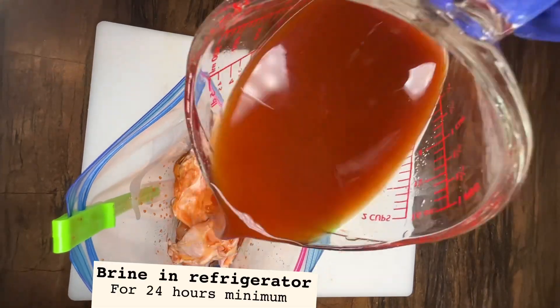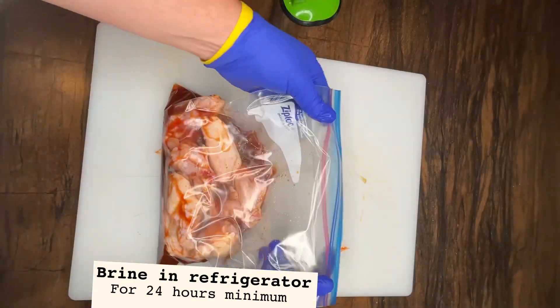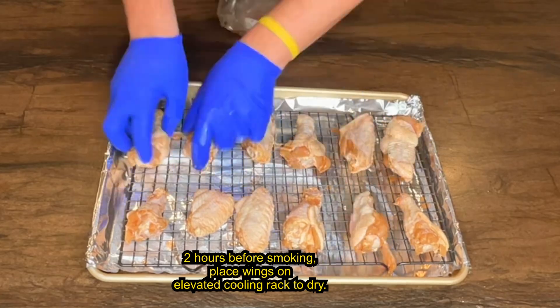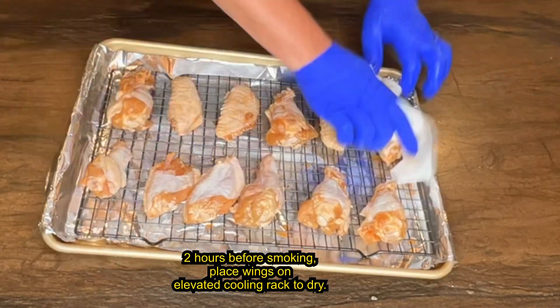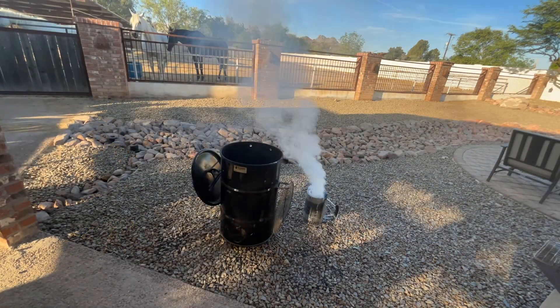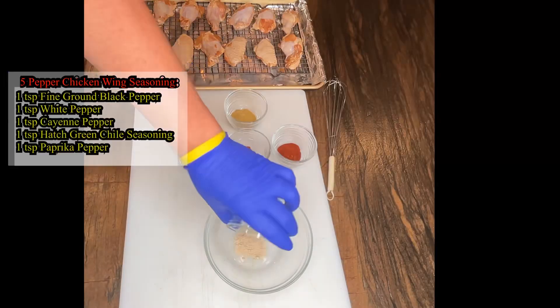I brined the chicken wings for 48 hours in two cups of five percent salt brine, a third cup amino acids, and a quarter cup sriracha. Then laid them out on a cooling rack, patted them dry, and stuck them back in the refrigerator for about two hours to get the skin nice and dry so they crisp up while cooking.